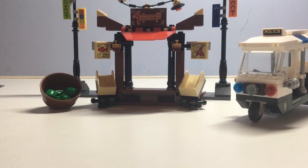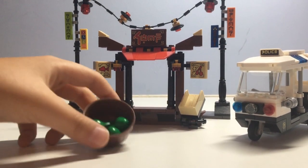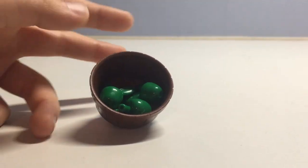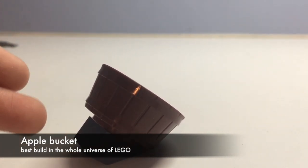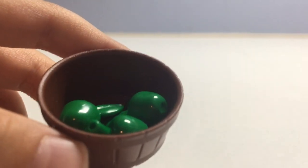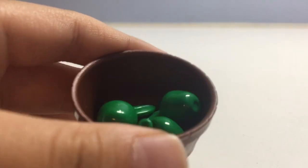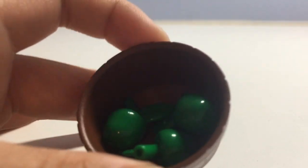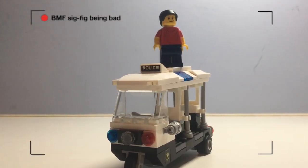This set has four builds, so let's start with the smallest. This build consists of two pieces: a bucket that has three green apples inside. There are no red apples, but I guess that's okay. It's a really simple build overall, but it's pretty cool.